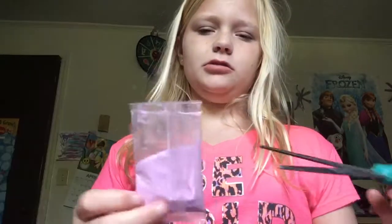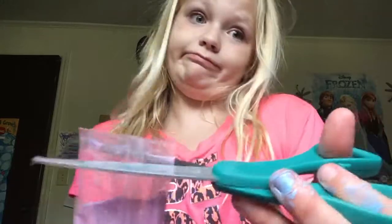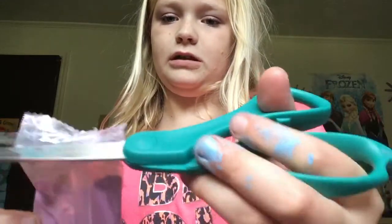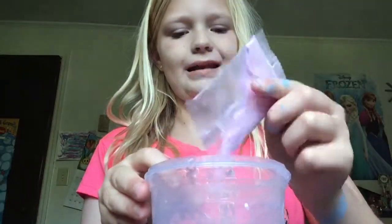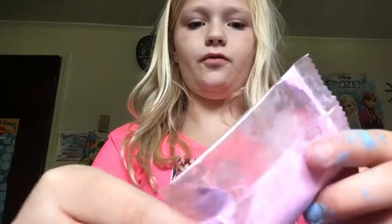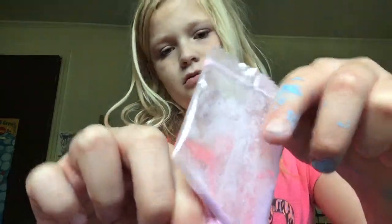I feel like it might be a fun texture because it's powder. Let's cut it. Here's our bowl. I'm just going to add it all in — all of the packet. I'm just going to add in two piles, so I'm just going to add in one.